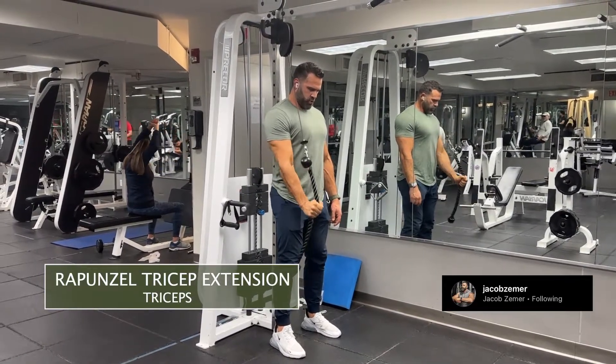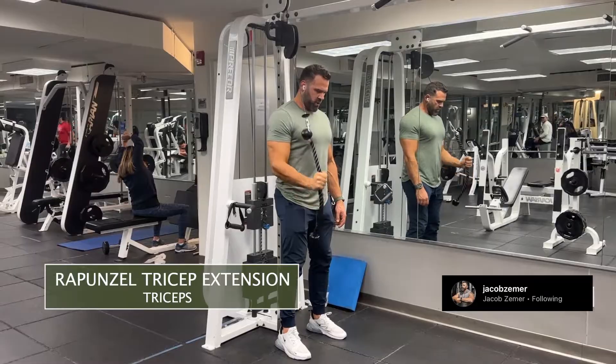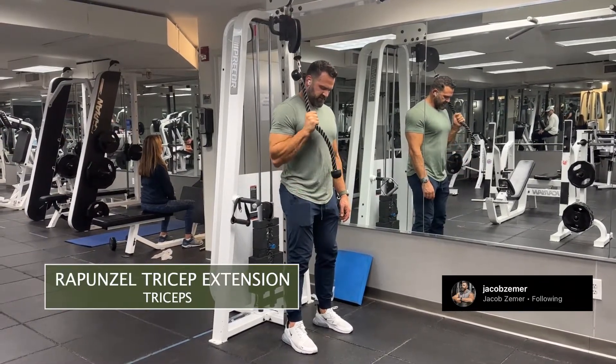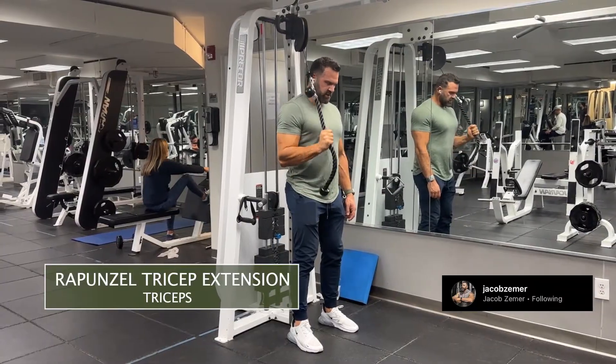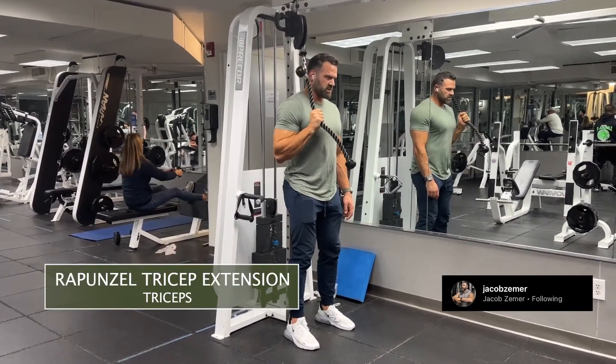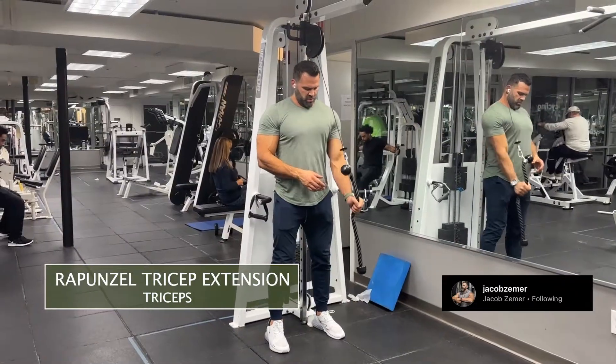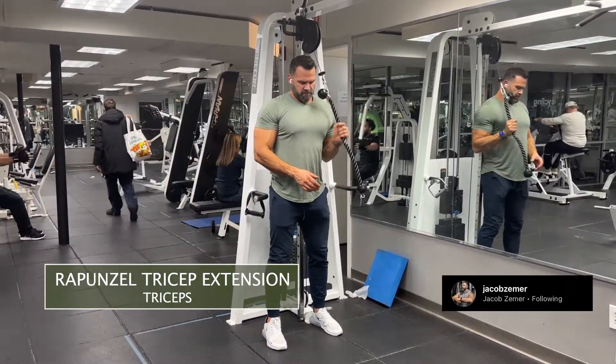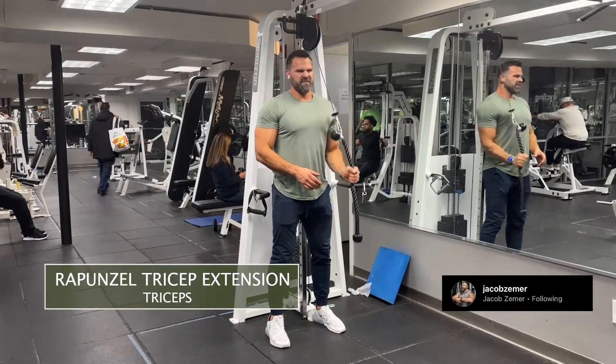This is an awesome exercise because you get a ton of tension the entire way through. I'm going to think about squeezing my tricep, flexing my bicep, squeezing my tricep, flexing my bicep. I want to be under control the entire way through. We'll be doing a Rapunzel tricep extension.